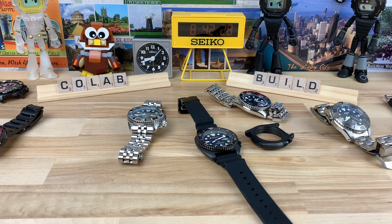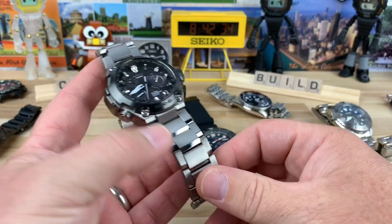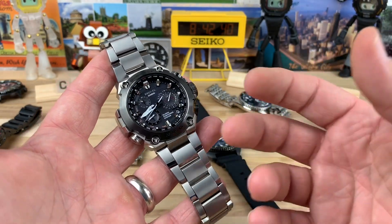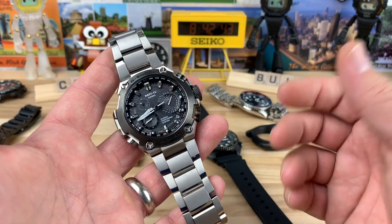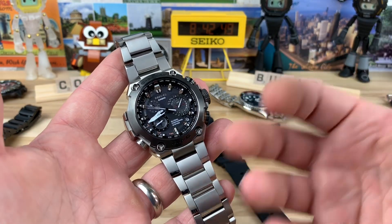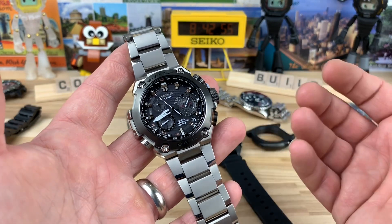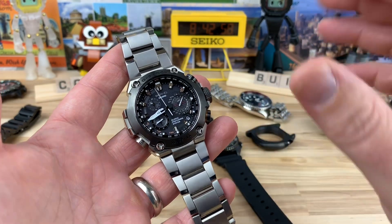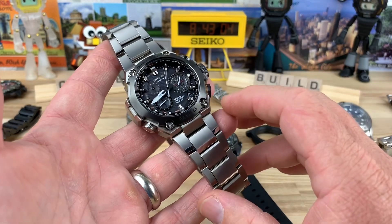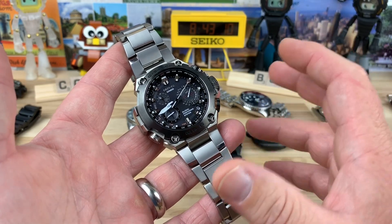I still haven't even done the MRG video. This is one that I got — I've been wearing it, giving it a ton of time, and I'm still not sure how to do the video. At some point I'm just going to sit down and do it. It's a crazy cool watch, but in no way is it justified to the majority of the watch-going crowd out there — the price, I mean, I think it's worth it. They only make a certain amount of these every year, not very many — I want to say around 300 maybe made each year, something like that.